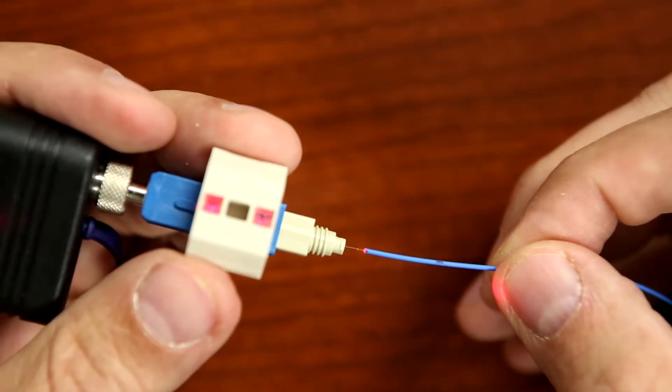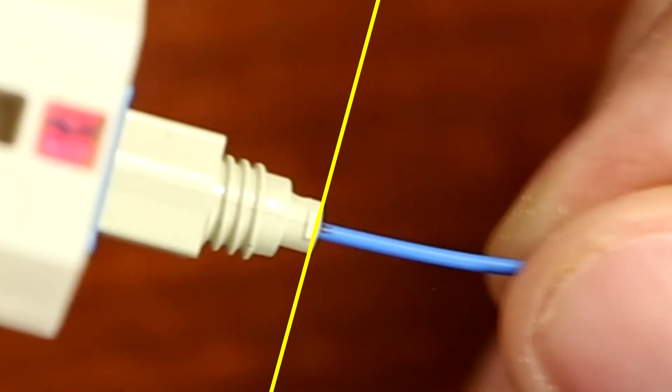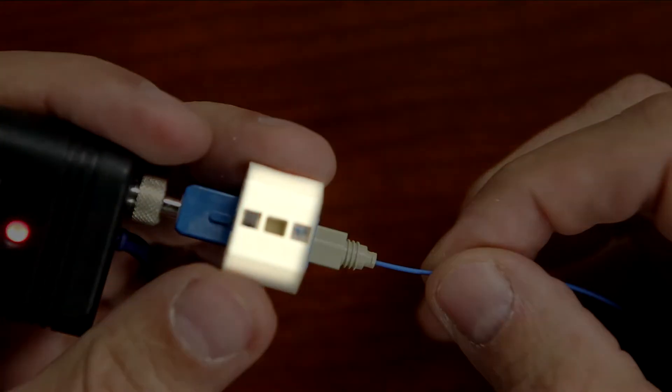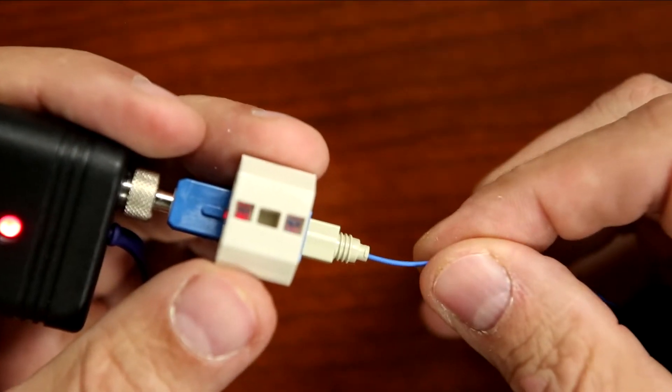Insert the cleaved fiber into the rear of the connector until the mark on the fiber aligns with the rear edge of the connector, and the wedge clip's red glow dims. Push the fiber toward the connector to make a slight bend.